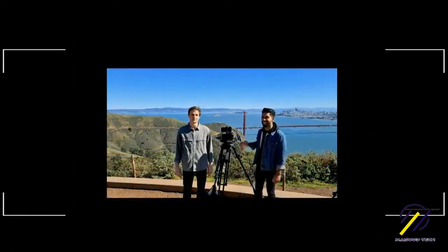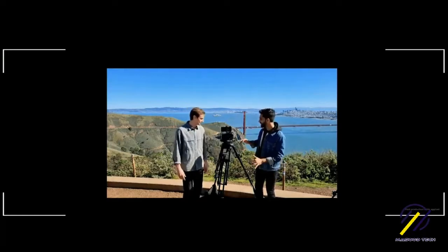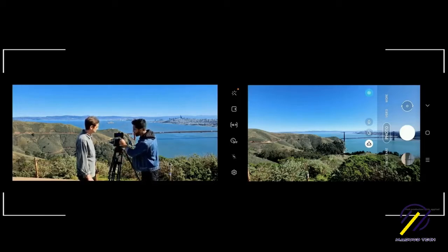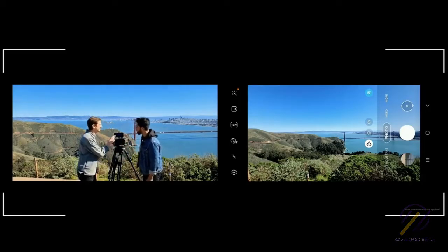That's why we're so excited about the Galaxy S20 Ultra. Check this out — we're going to shoot this scene right here on the ultra-wide mode. This is one of the best views of San Francisco: you've got the city in the background, you can see the Golden Gate Bridge, and over there that tiny dot on the left side of your screen — that's Alcatraz.